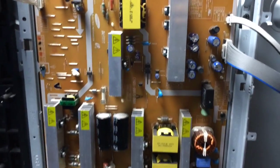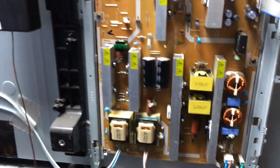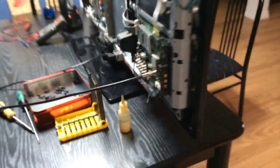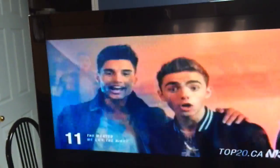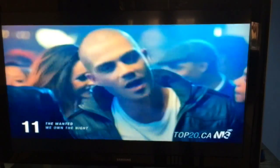After replacing those two capacitors and putting the circuit board back into the chassis, I'm now going to test the TV with the cable hooked up. Now see — the LED light is on, no more flickering. There you go, working — just two defective capacitors on the power supply circuit board.